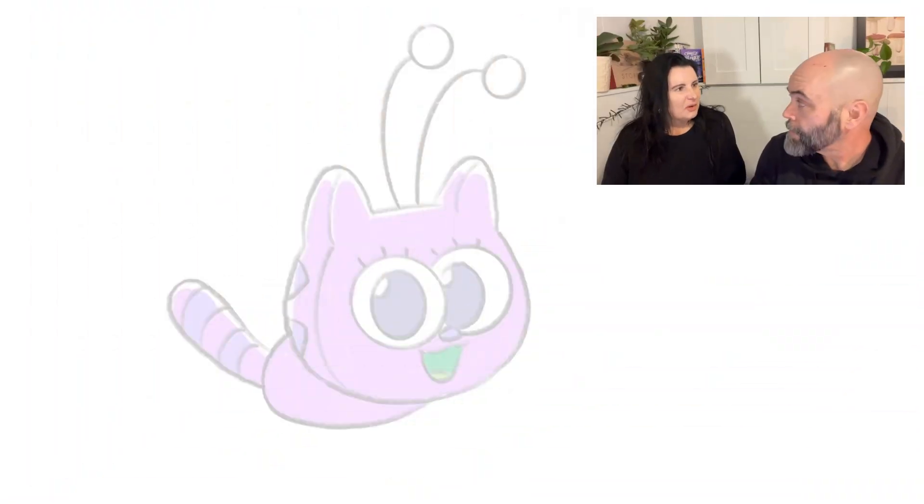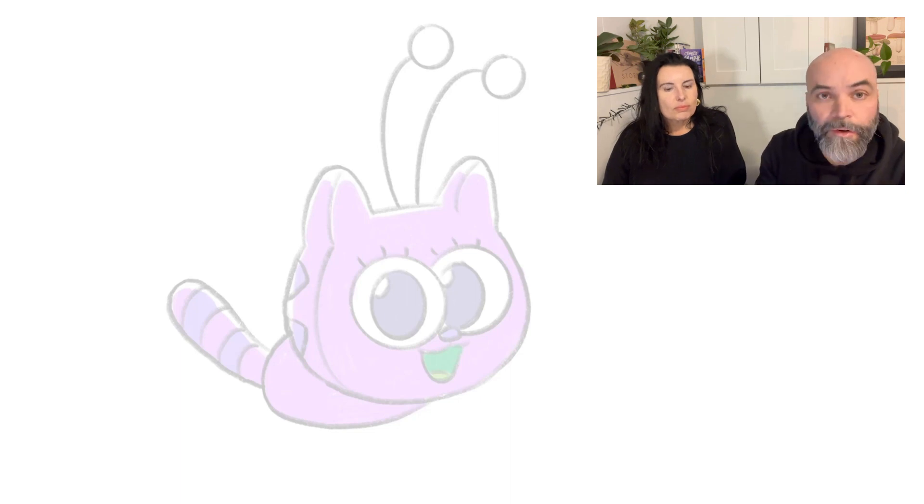I was thinking about unicorns today, so I wonder — what if Fuzz was a unicorn? That sounds fun, let's try it! Can you add unicorn features to a character? Definitely. So we've got the base of the character right here. To make her into a unicorn, we won't be turning her fully into a horse with a horn, but we'll be adding a couple things that I think of immediately when I think of a unicorn.